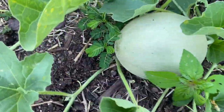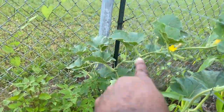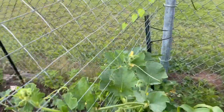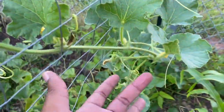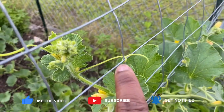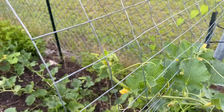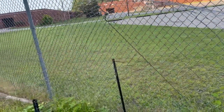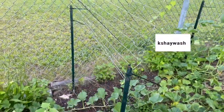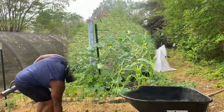Hey everyone, Eric here. Thanks so much for stopping by our channel. In this video we'll be discussing trellises, how to make them and the ones that we have in our garden. Make sure before you leave to subscribe, like this video, comment, share, and click the notification bell to be notified when we drop new videos, which is every single week. We want to shout out our new subscriber Kshe Wash — thanks so much for subscribing!